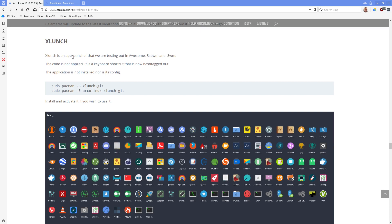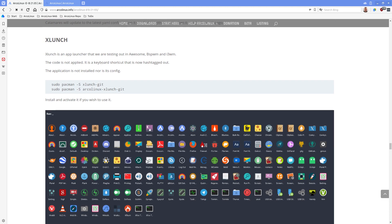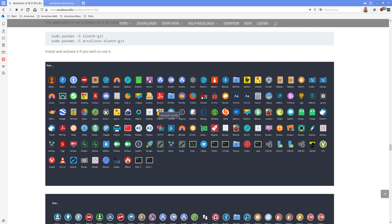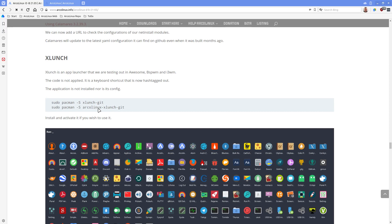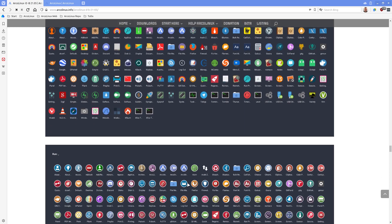XLunch is an application I discovered somehow. The look you get is full screen, all black, and depending on the icons you have it will show either these icons or those icons. We've made scripts for Awesome, bspwm, and i3 - the code is in there but not applied, so it's entirely up to you. If you love it, you run or install xlunch and can get your own configuration. This is our configuration - it sets the font, how it's displayed, the width, the size, and so on.